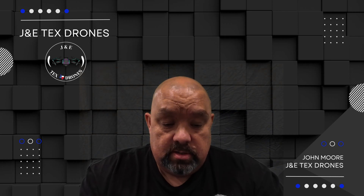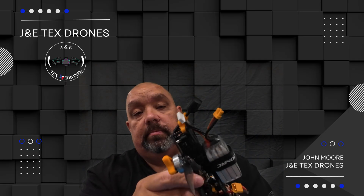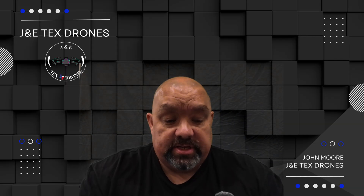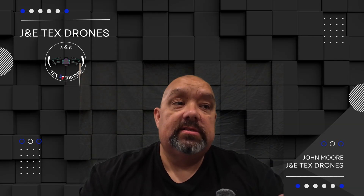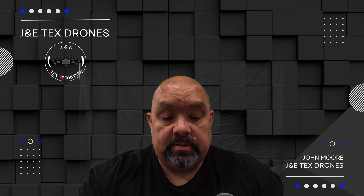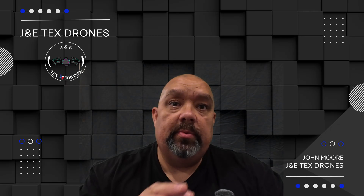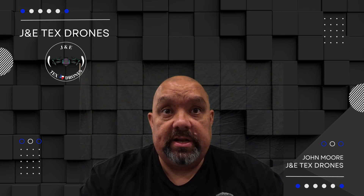Hey guys, how y'all doing? So you probably saw my video already about me getting the Nexa three and a half inch and I've been dealing with dialing this in. First thing when I came in I set up Betaflight and we'll go over that real quick - what I did - and once we go over that hopefully it'll explain some things. I plan on doing that with any of the new FPV drones I get. I think that actually does help some people, so let's go ahead and get started.